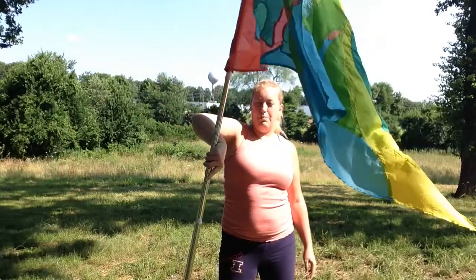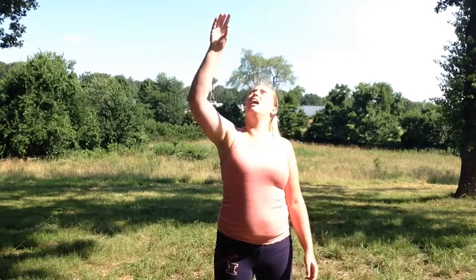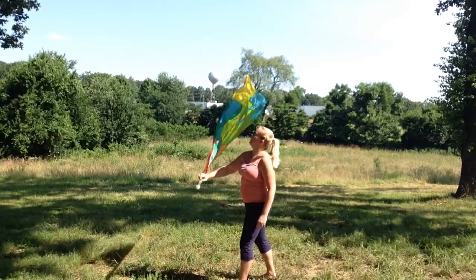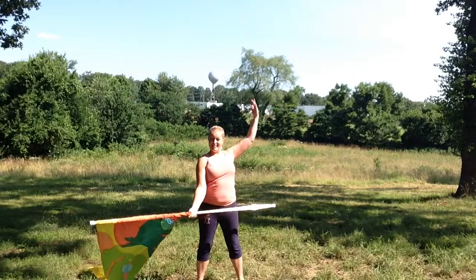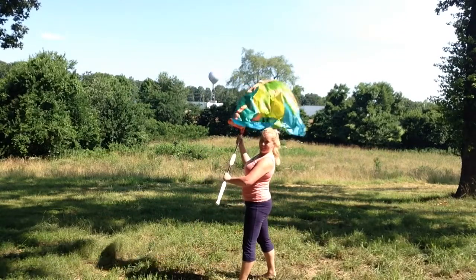Once you're in this backhanded position, all you're going to do is sling the flag down and back up and pop it out of your hands. Now this is a toss that can actually be done as a 45 or as a flat front toss.